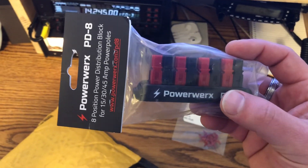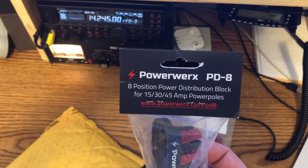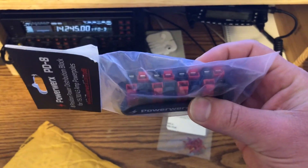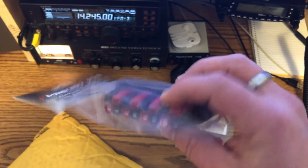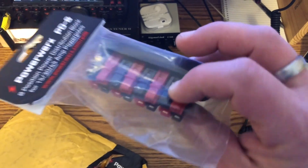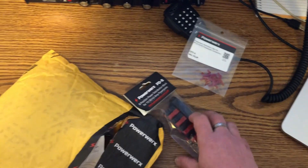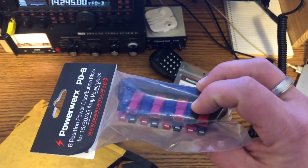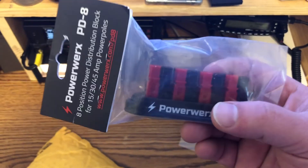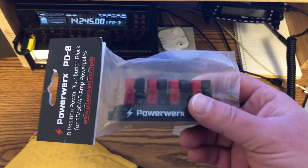That's the PowerWorks Papa Delta 8 — the 8-port PowerPole distribution block. I was thinking I wanted to build one myself, but truth be told I am the world's worst solderer. I know there are kits online for about 15 bucks, but I figured how can I do this cheap? I went to Home Depot or Lowe's, looked at electrical and plumbing parts, and at the end of the day the parts weren't much different in price once you factor in wire. So I ponied up the 35 bucks for this one.